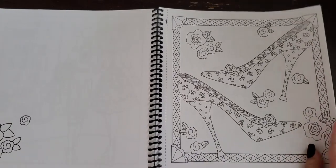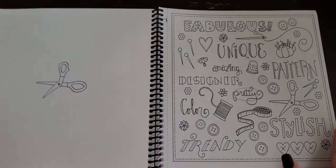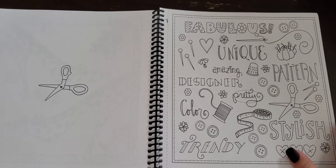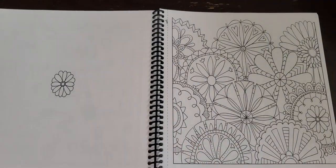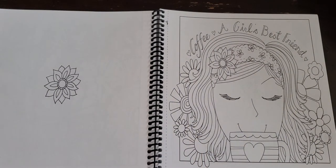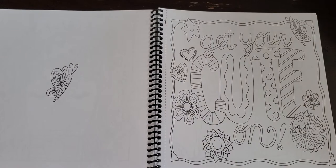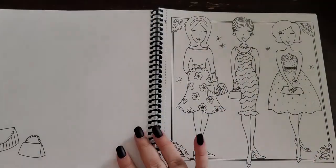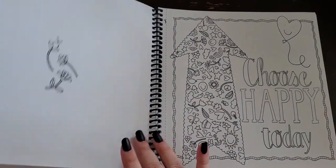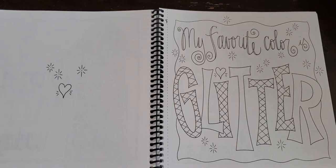Shoes, flowers — very cute. This is more like a sewing kind of page, with buttons, thimbles, and thread. It's a really cute floral page. 'Coffee is a Girl's Best Friend' — yes, it's definitely mine! I think this coloring book would be super cute for younger girls too. Some fancy dresses. Another positive affirmation: 'My Favorite Color is Glitter' — well, we have to put glitter on that page then, don't we!